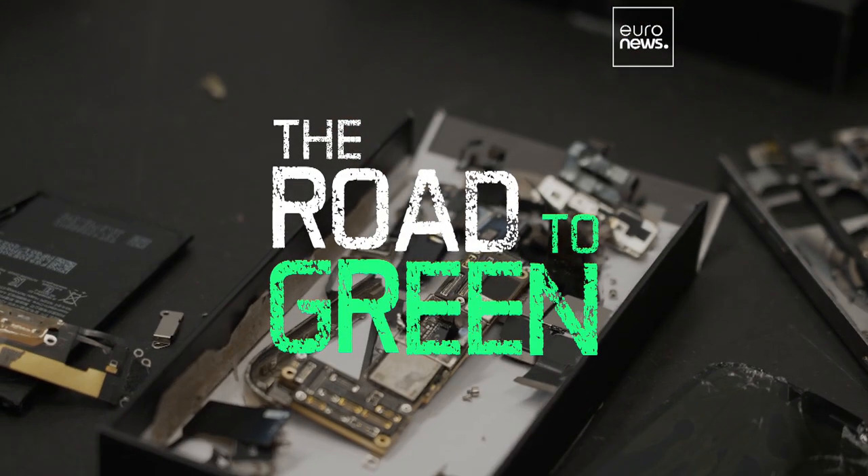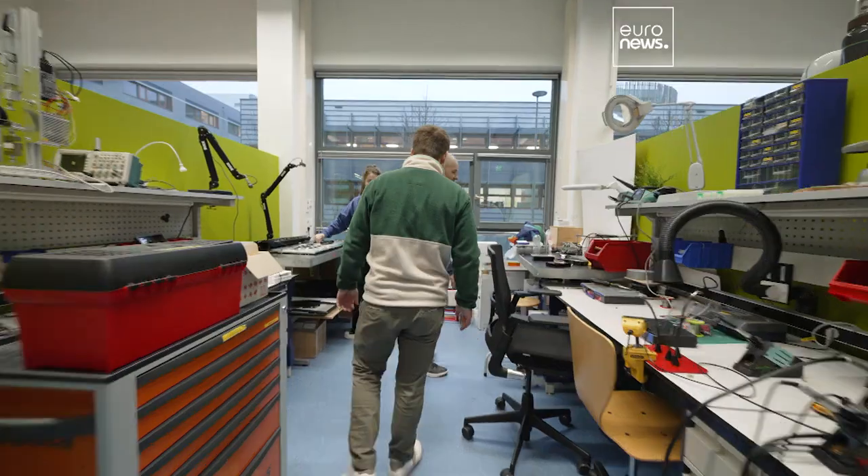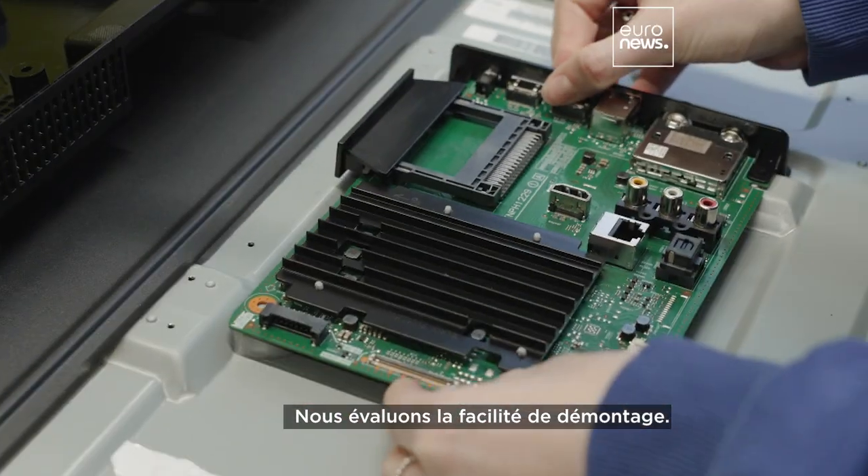I've got three kids, I know. So this is our lab. We assess the ease of disassembly.